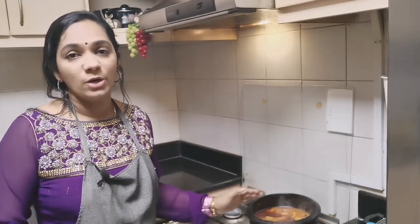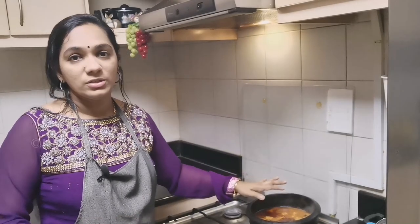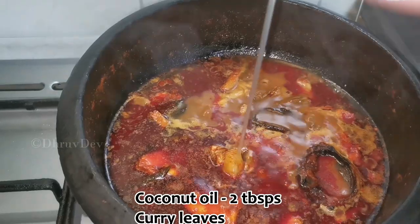If you want a salad, it will be a salad. You will be able to eat some salad. This is a little easier to eat. Try this recipe.